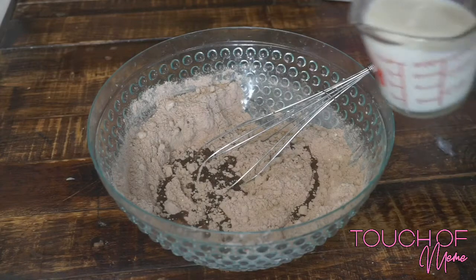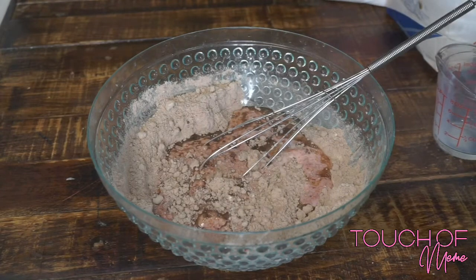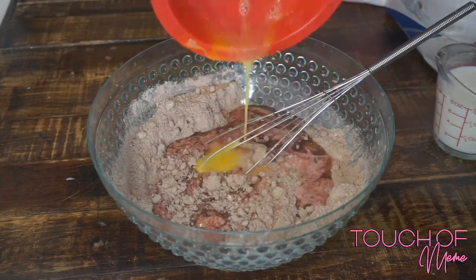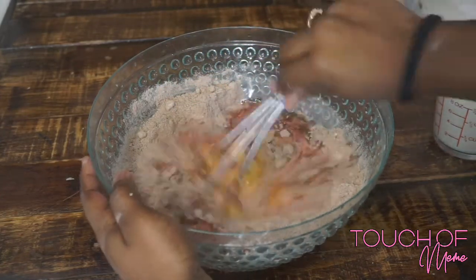Okay guys, now I am adding milk. Please pay close attention — I am only adding one cup of the milk that is requested in the recipe. This is because I'm gonna keep adding gradually until I get to the consistency that I like. Some people make their pancake batter very loose, some make it thick, so I'm gonna keep adding a little bit at a time until I get it to where I want to be, and I want you to do the same.